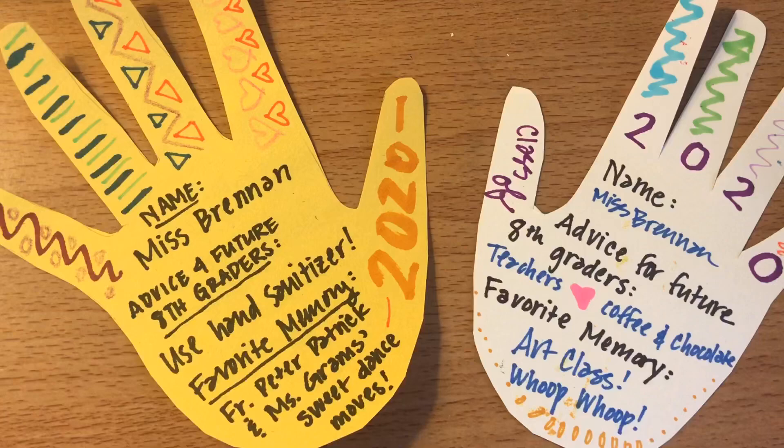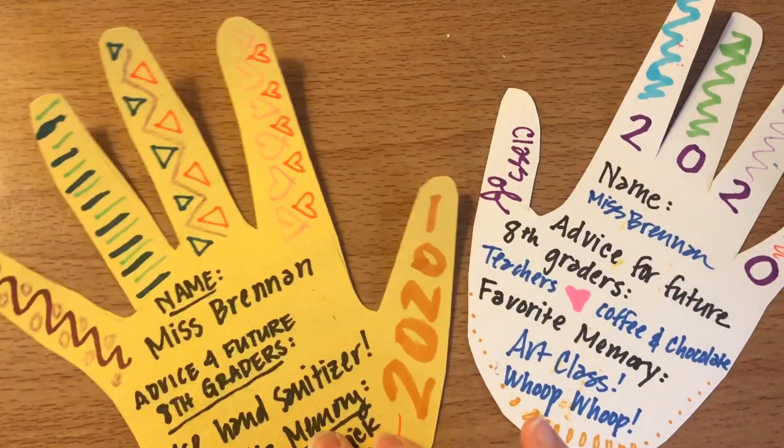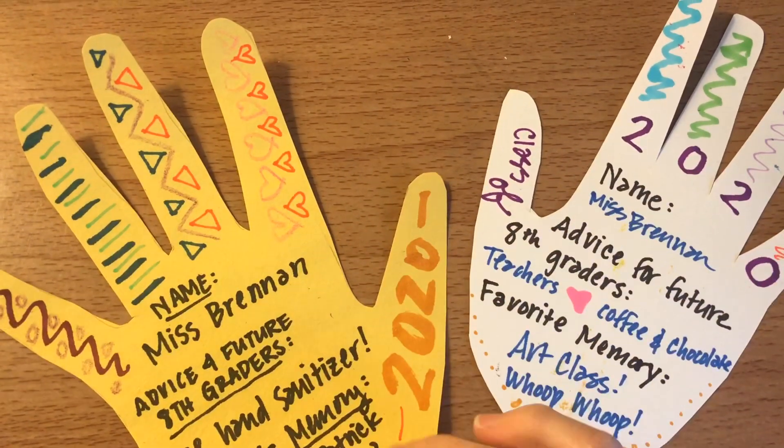What I would like you to do for this project is put your hand on a piece of paper, trace around it, and then cut it out.